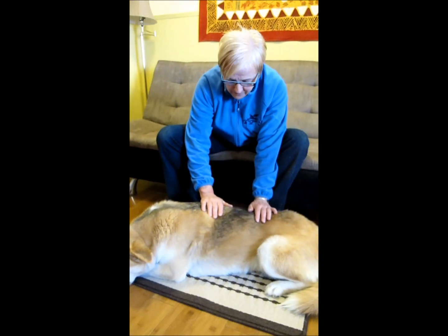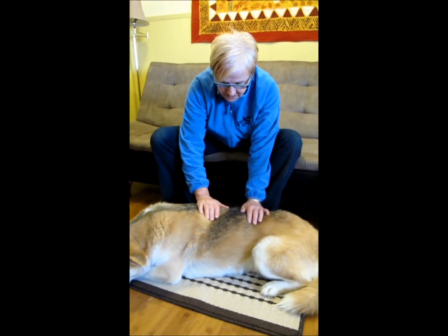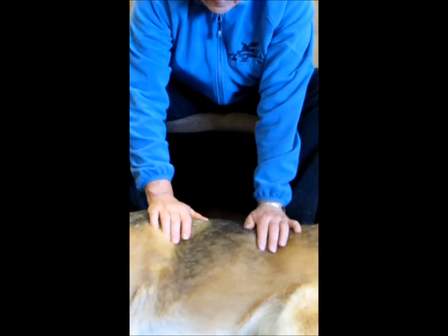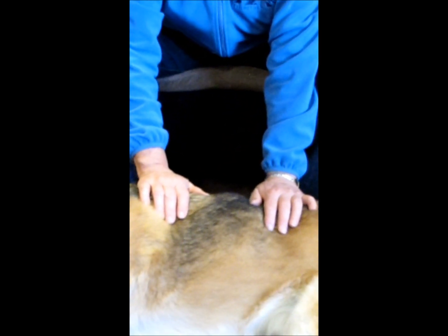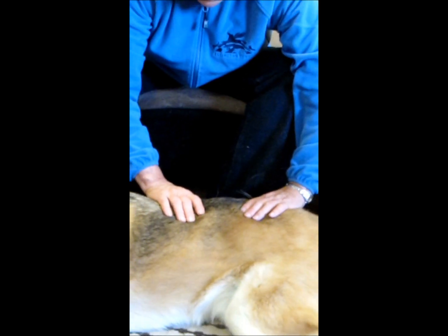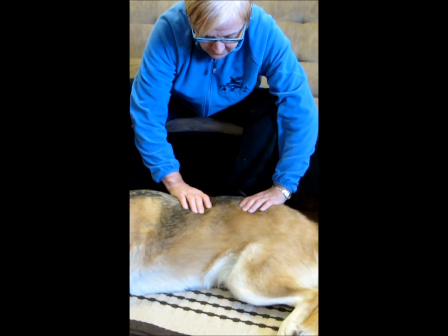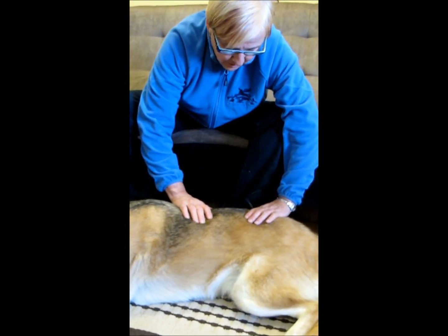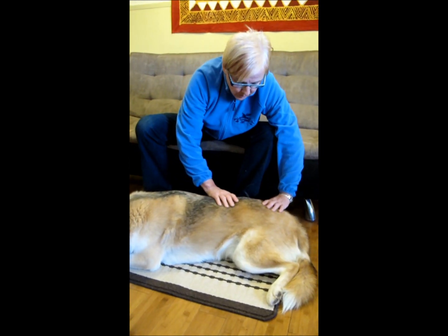You can move along the back and do the same thing. It's a very small movement, but it can be really powerful for dogs that are tight in the back, through the pelvis. So you watch your dog, and you let them tell you what's okay or not.